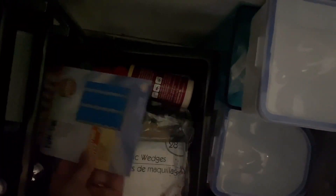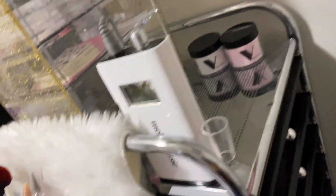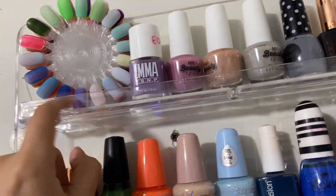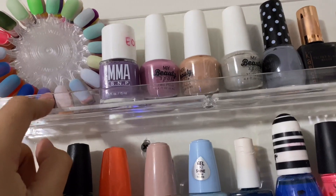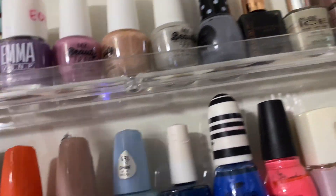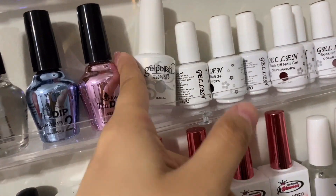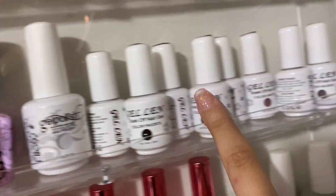Basically just empty containers, tag stuff, and some duct tape — I don't know why I have duct tape. So that's all in this drawer. And then in here I actually have my wheel — I use this for matte colors, like to show off how they would look matte. And then these are all my nail polishes, up to here is where my nail polish is.